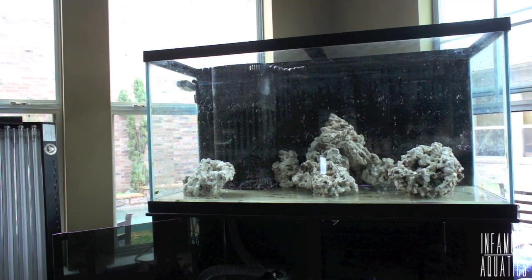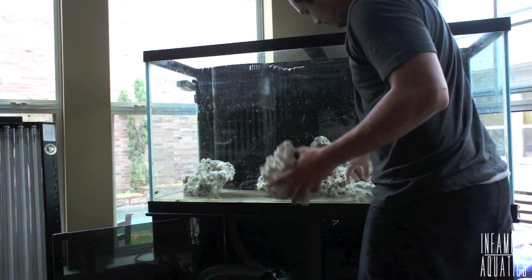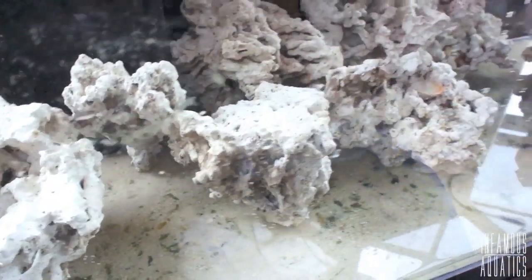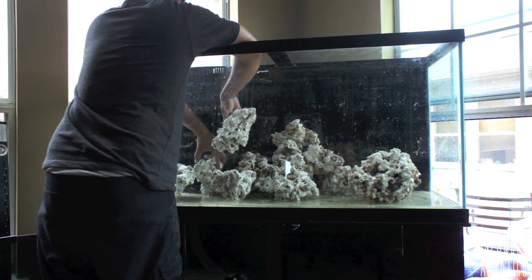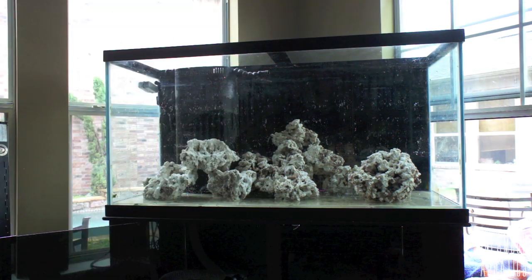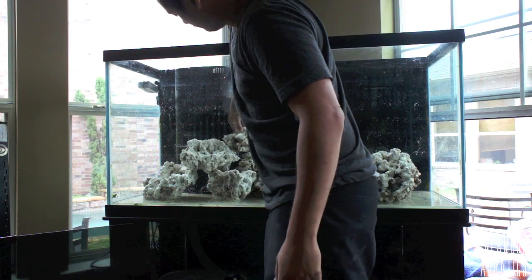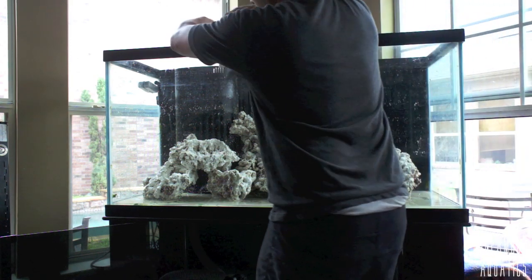The benefits of Pukani and the reasons I went with this above all else: the way the pieces fit together is more like puzzle pieces. When you stack these together, you're able to create what looks like almost one piece of rock. Whereas with Fuji rock it ends up looking like a pile of rocks unless you do some crazy aquascaping with putty, which I don't do. The coarseness of this rock also allows lots of little areas for beneficial organisms to colonize, reproduce, and do their thing — and when those things do good, your tank does good.